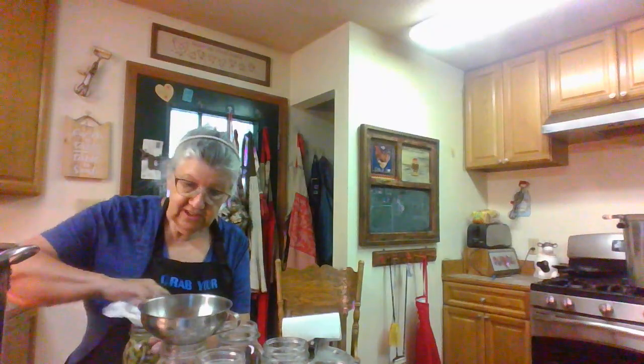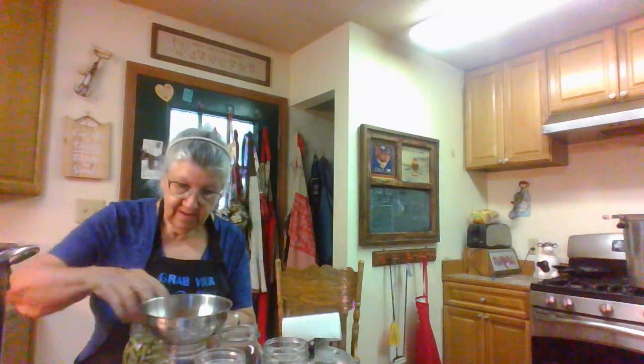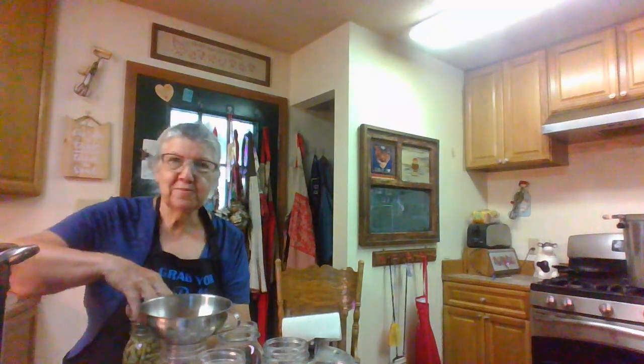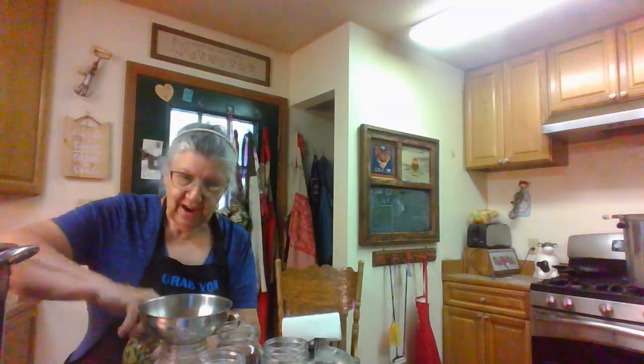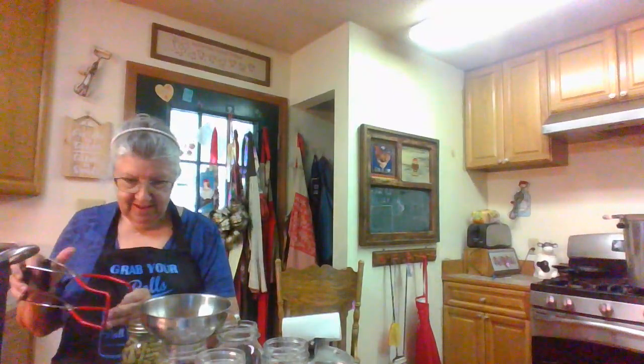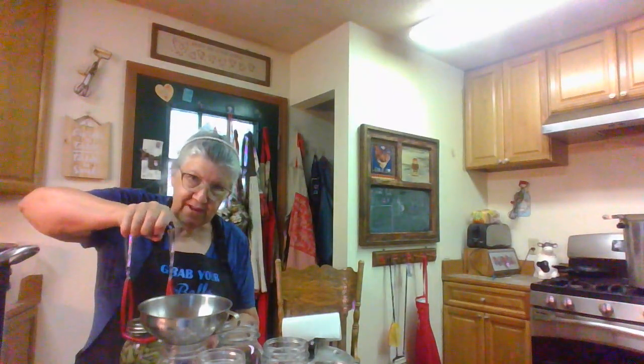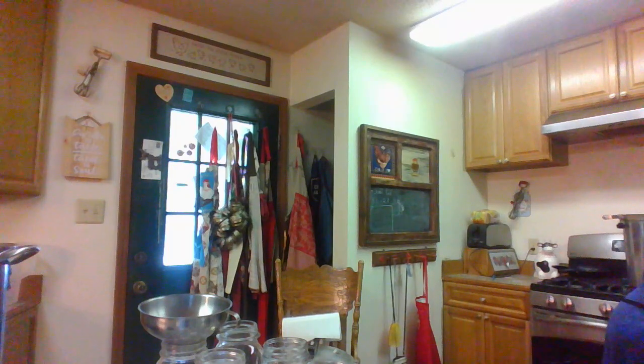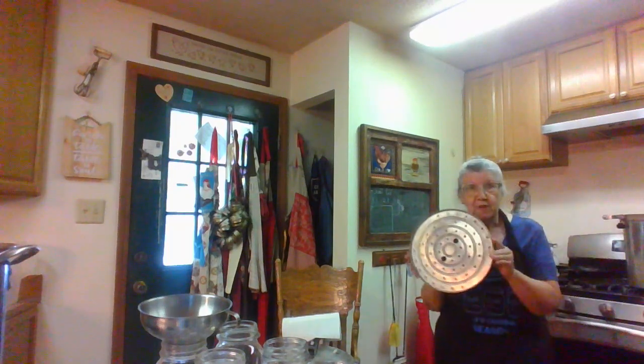I'm going to do just this one this time. I put that ring on there without the flat — I've got my flats washed and cleaned up. That's my seven in the first layer. Now I'm going to put the rack in my canner to separate the two layers and do these other seven jars.